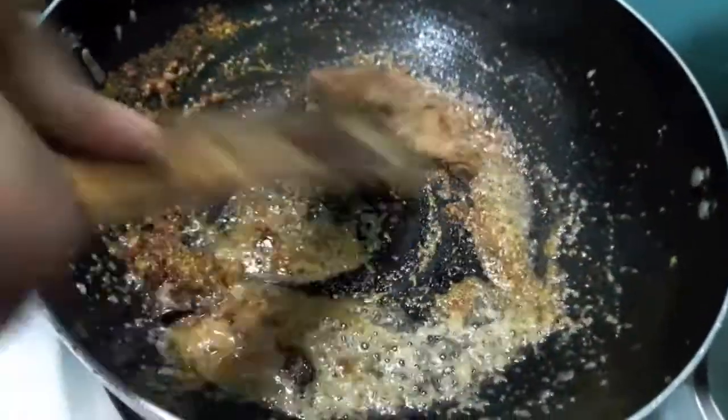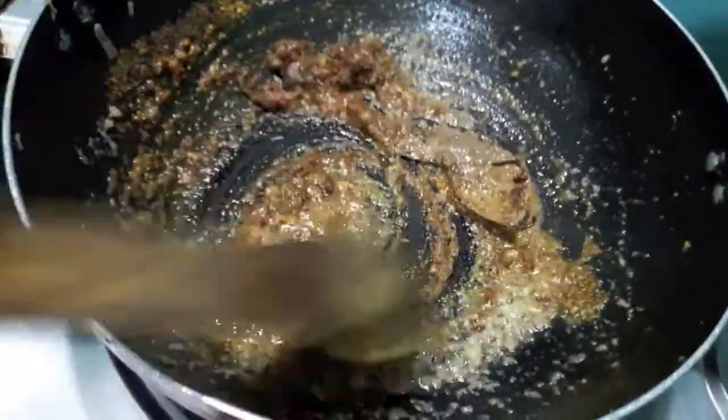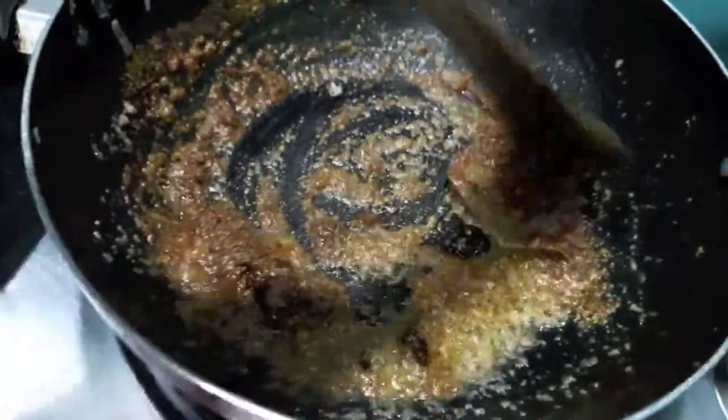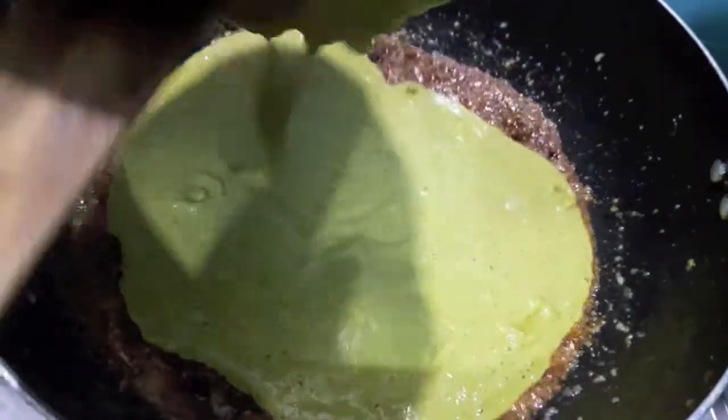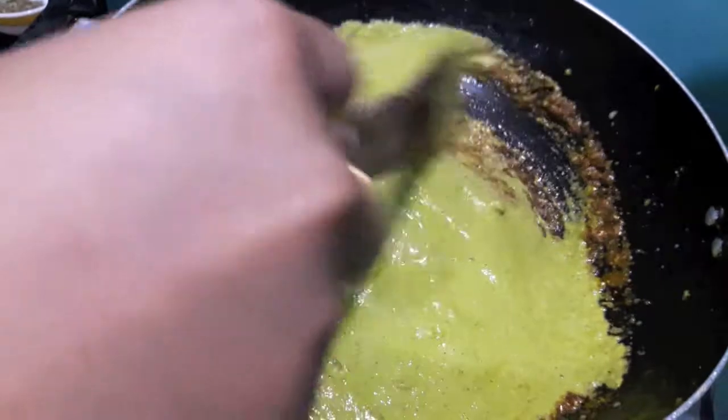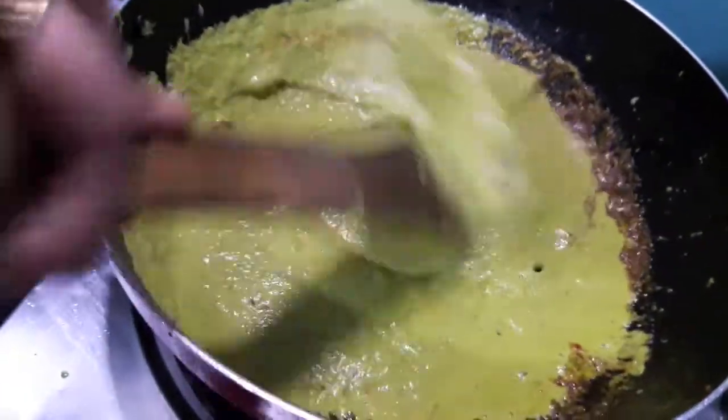Give it a mix and let it cook for a minute. Here if you want you can add a tablespoon of water too. Then to this I will add the paste. Mix it and let it cook.